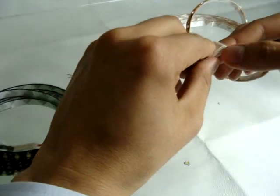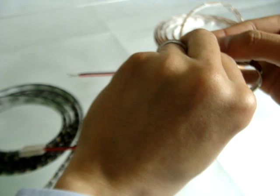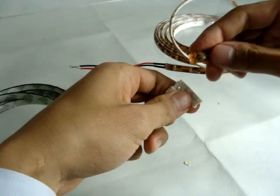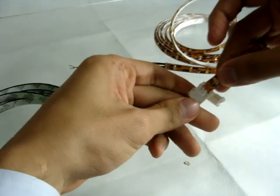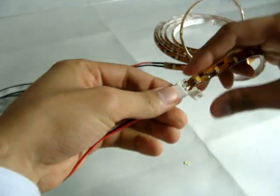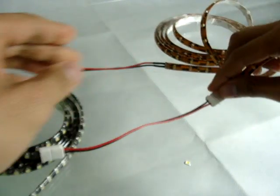This one is much easier. I already took off the silicone. Just slide it in, like this. Close it. Okay.